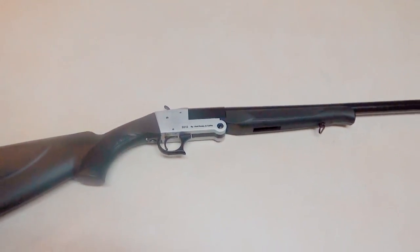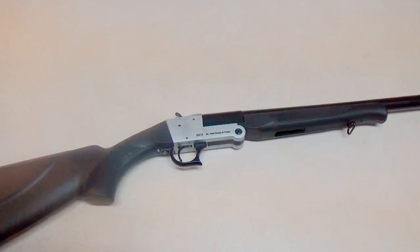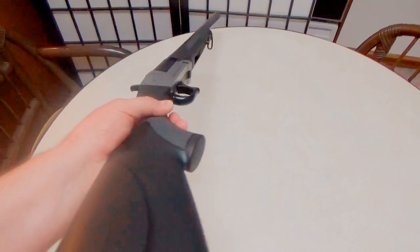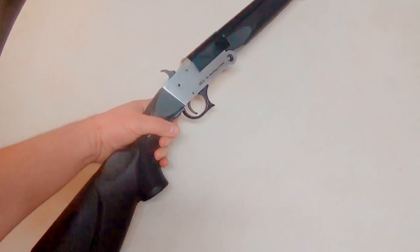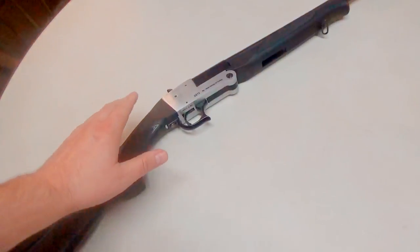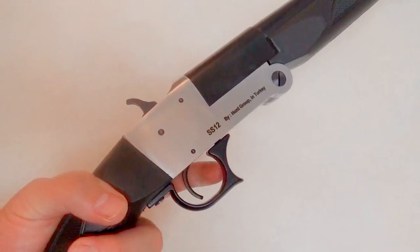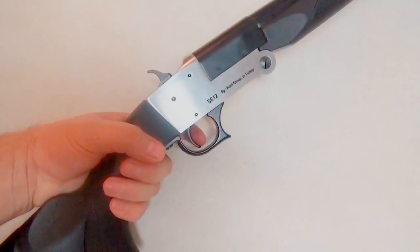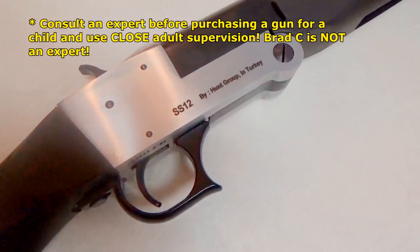The price is way below $200, and that is just really impressive. Go to FedArm.com and check it out — I'll put links in the info section. It's a very lightweight gun, comes in at five pounds and one ounce. Almost something you could have for a child. Now, if you're going to get this for a child, there's one thing you'll probably need to work on — that is the trigger. It's pretty heavy. You're going to need to get a good squeeze on that. For an adult that'll be no problem, but for a child that might be an issue.